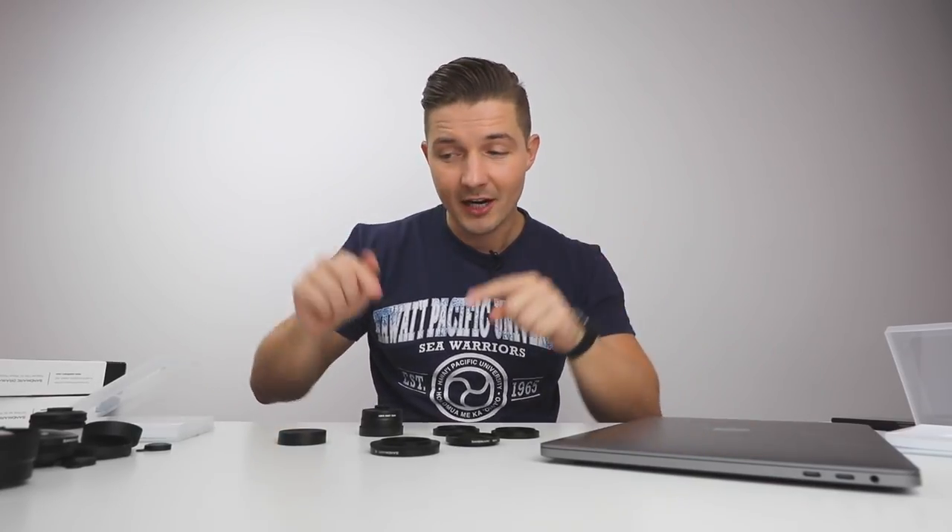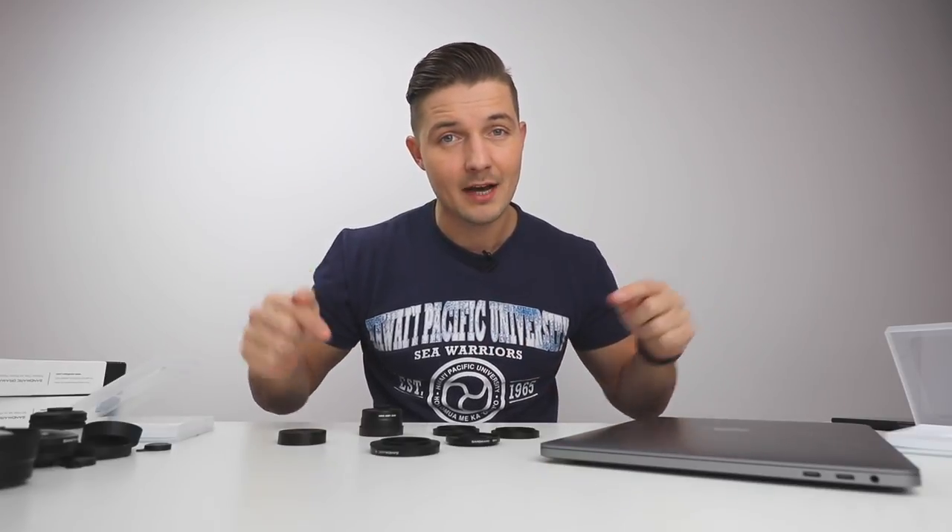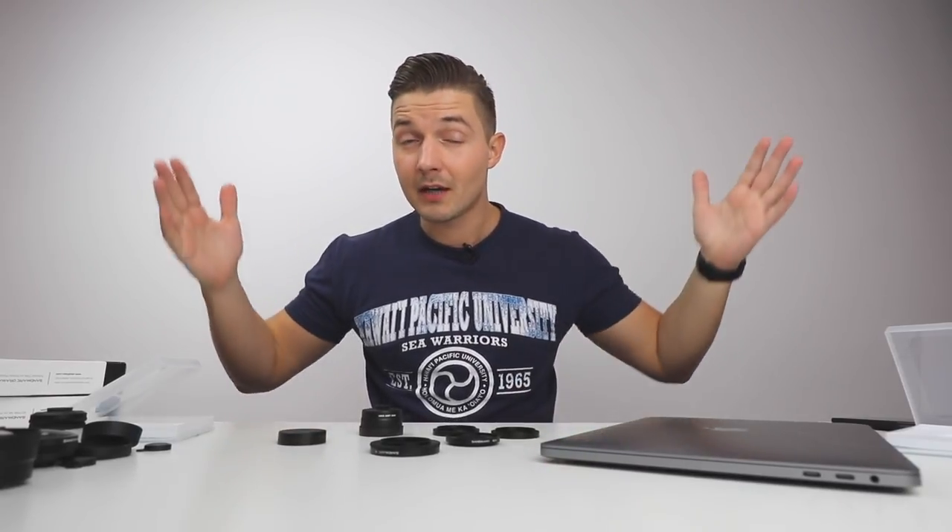So guys, thank you very much for watching this video. If you want to check out these products, hit the link in the description down below. Also, if you subscribe, there is a giveaway at 50,000 subscribers. If you've been paying attention in my previous videos, you know what it's all about. So go on, check out those videos and subscribe. Thank you very much, see you guys in the next one. Take care and hang loose.